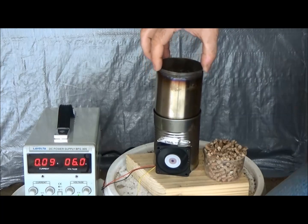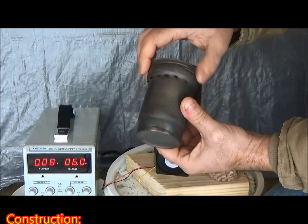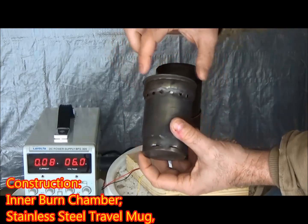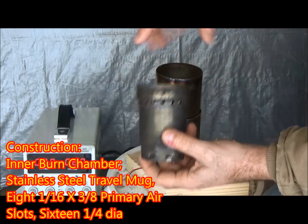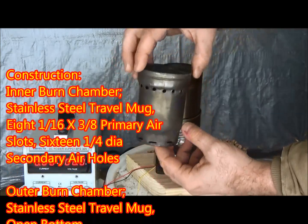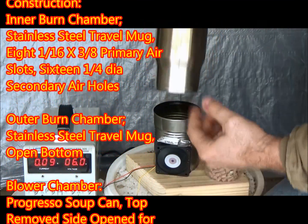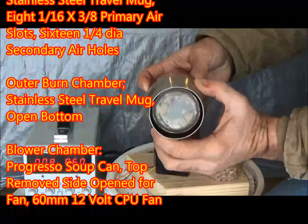The construction of this new stove is made out of a 10 ounce coffee mug. The inner burn chamber, which is the coffee mug, has eight 1/16th by 3/8th primary air slots and 16 quarter inch diameter secondary air holes.